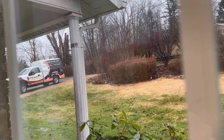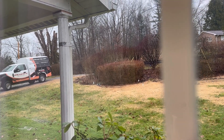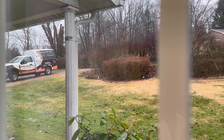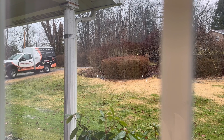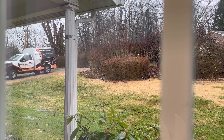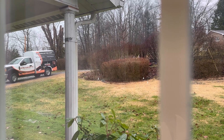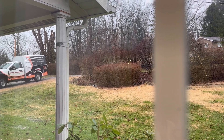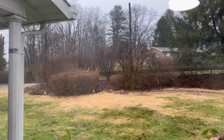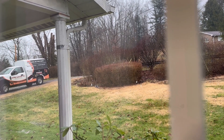Hey everyone, happy Tuesday, it is January 9th, 2024. I'm pointing my camera outside the window again - this time we have a pickup truck or work vehicle in our driveway. The guy is going to fix our generator. When we purchased this house, it came with a Generac backup generator. Most of our neighbors over there have one too, and our neighbors right next to us also have one. Most of the houses here in this part of West Virginia have backup generators.